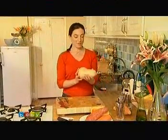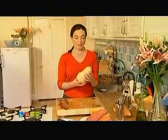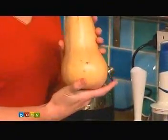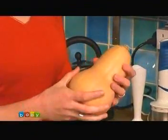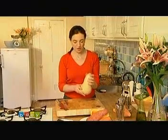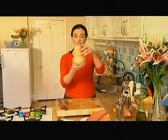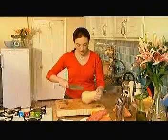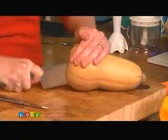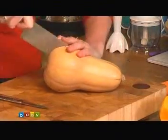Butternut squash — if you haven't used squash before, all squash is actually another name for pumpkin. This one you see in a lot of supermarkets, but you can also get the great big red ones you associate with Halloween, and they make a really sweet, lovely puree as well. Butternut squash are usually this kind of shape, and what you do is cut them open. They tend to be a little bit tough, so you need a little bit of work to get through them.